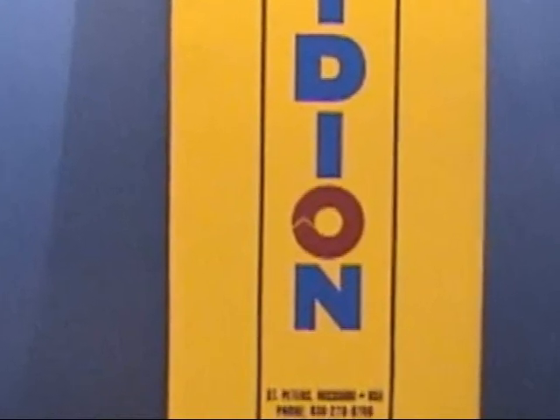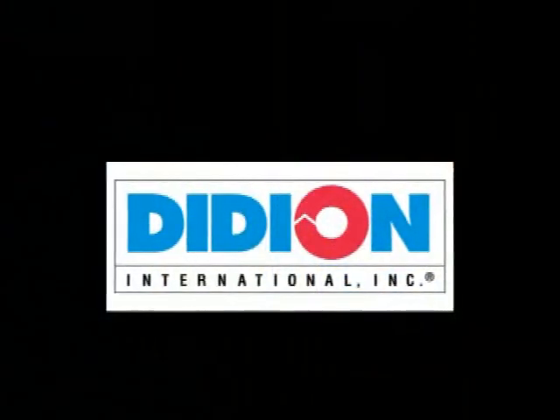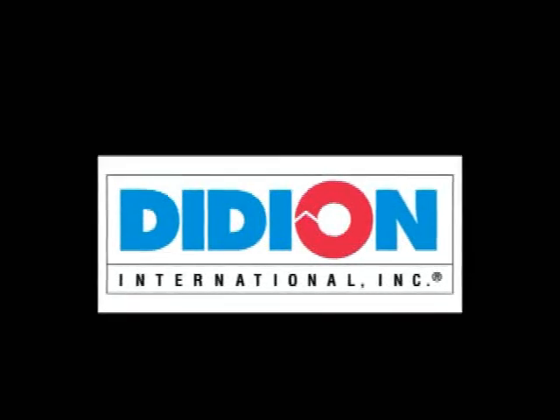The foundry industry worldwide has depended and relied upon Didion for efficient, low maintenance, high performance machinery.